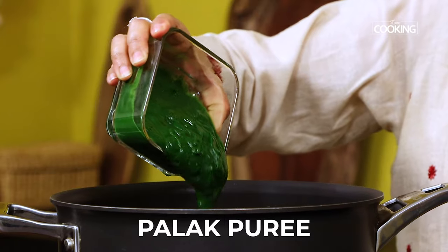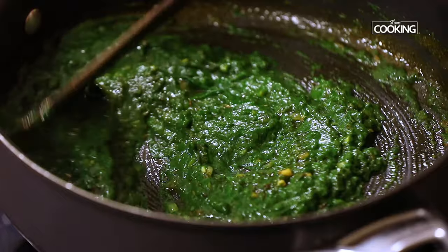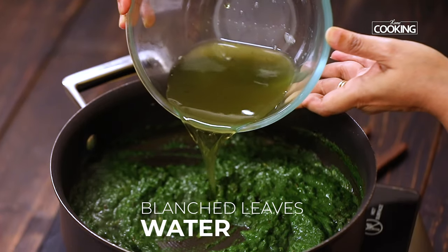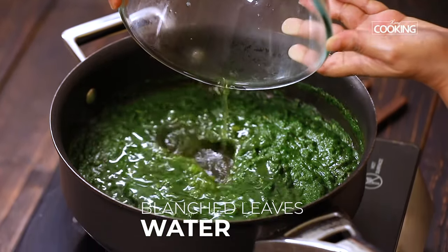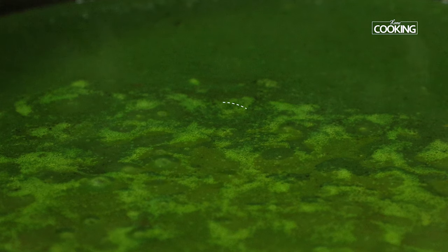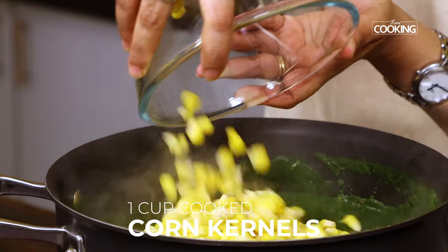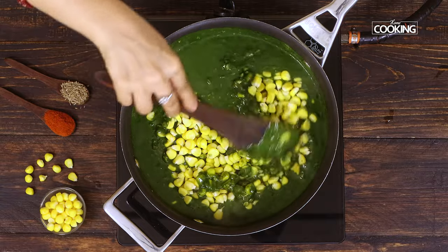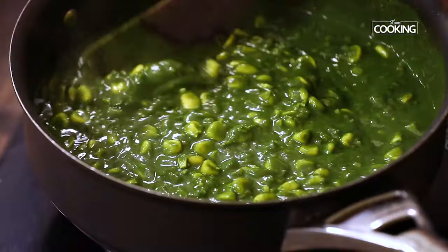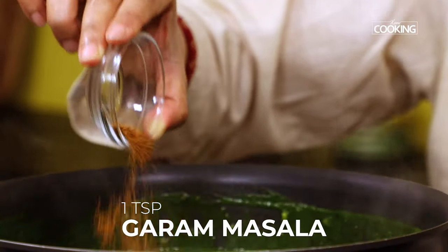Once you've mixed all the spices, add the palak puree and mix well. This is a very simple dish yet very flavorful. Next, add the water saved from blanching the leaves — you don't want to discard it, as it will give a nice gravy consistency. Cook for about five minutes on medium-low flame. After five minutes, add the cooked corn kernels — I've used the kernels of one whole corn, roughly about one large cup. Add the corn and mix it along with the palak gravy. After about two to three minutes, add one teaspoon of garam masala powder and mix that in.